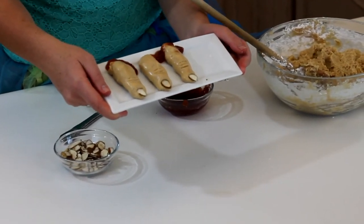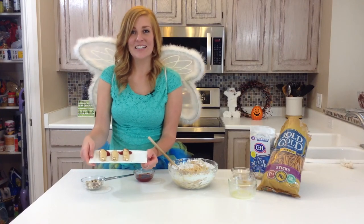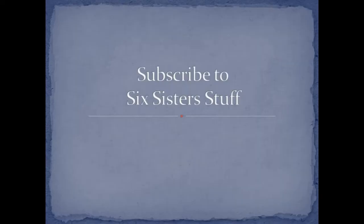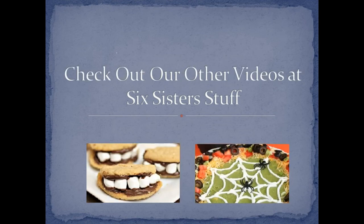For more Halloween recipes, visit SixSisterStuff.com. See you next time!